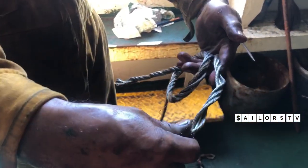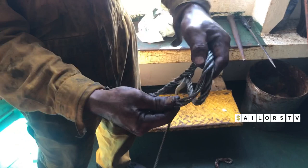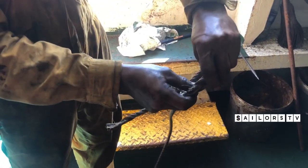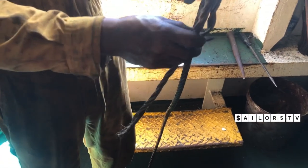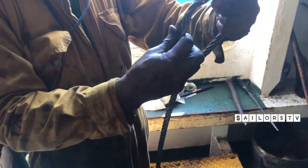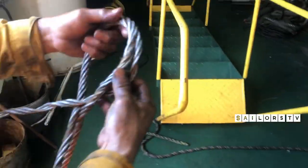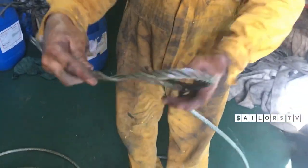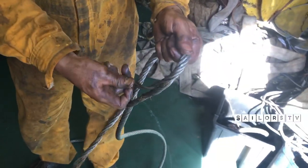I didn't know this, but this is possible for small ropes like this. What about the big ropes? Big strands, the big ropes also — okay, you come here. Your lighting is not good, you can't go inside and stand.